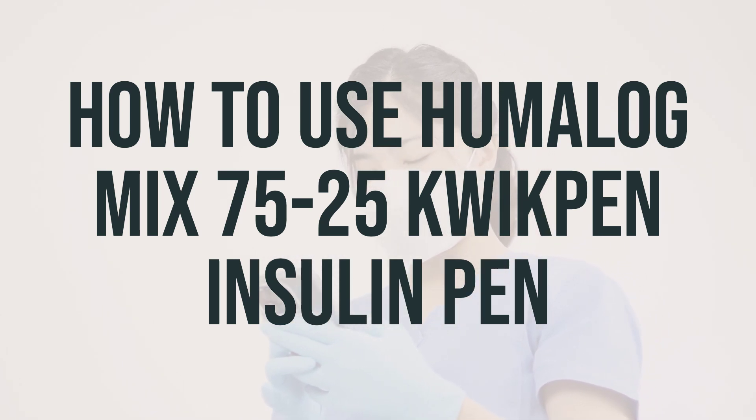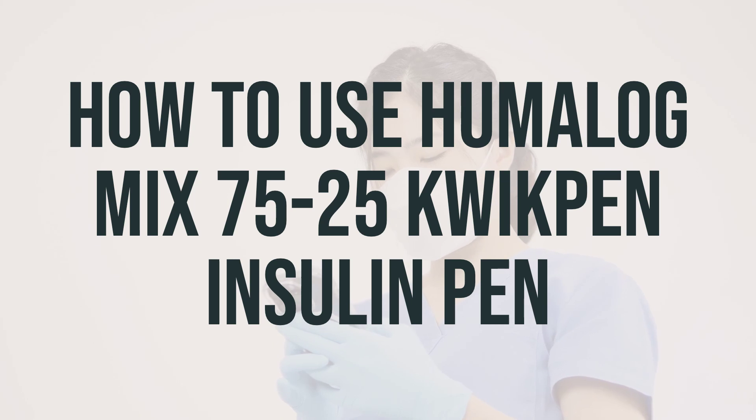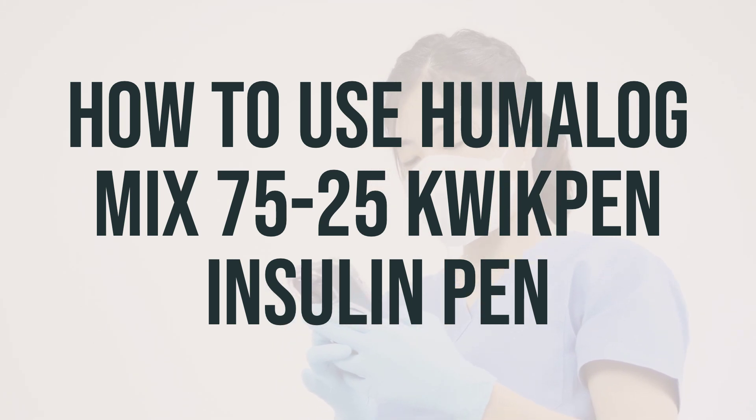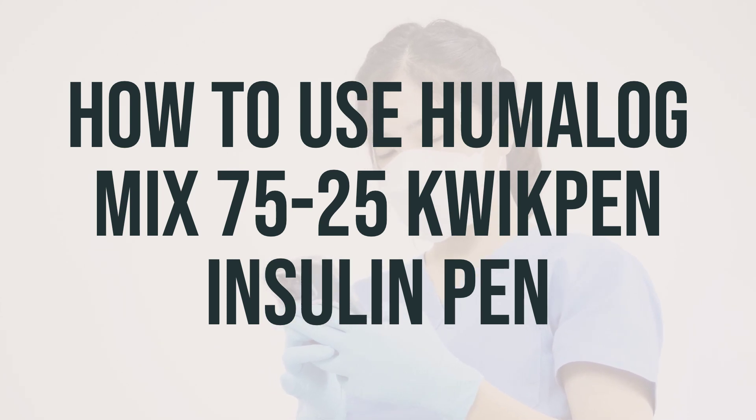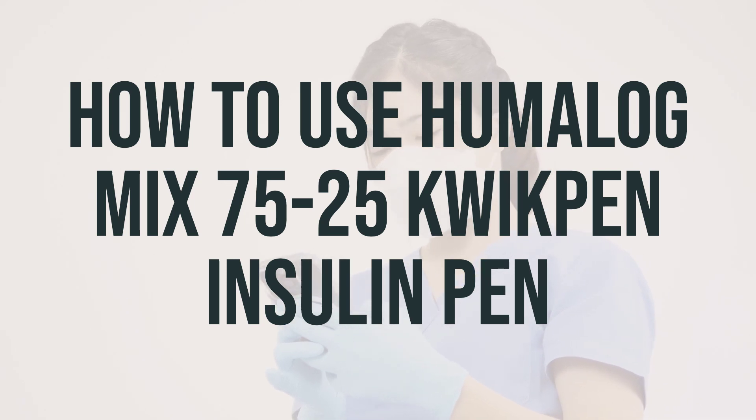Change where you inject each time to lessen the risk of problems under the skin. Do not mix this product with other insulins or use it in an insulin pump, and do not change brands or types of insulin without directions from your doctor. Use this medication regularly as directed, and monitor your blood sugar on a regular basis. Do not reuse needles and syringes, and do not share your pen device with another person. Learn how to store and discard medical supplies safely, and tell your doctor if your condition does not improve or worsens.